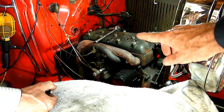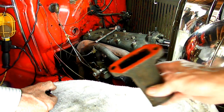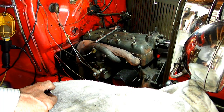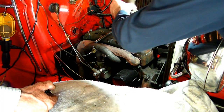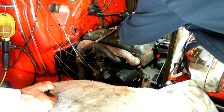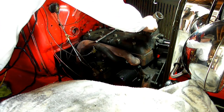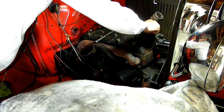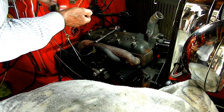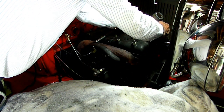We have all the nuts on the head down finger tight, and we're going to put on the water outlet. We've got some high temp silicone on there as a sealer. Then we're going to start torquing the head down.